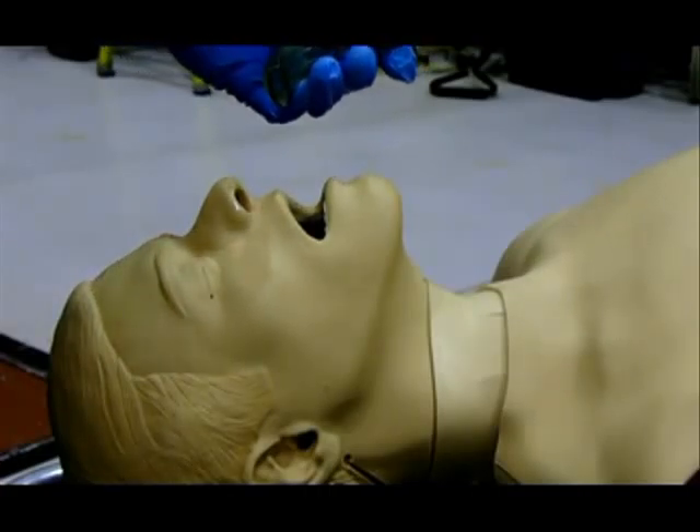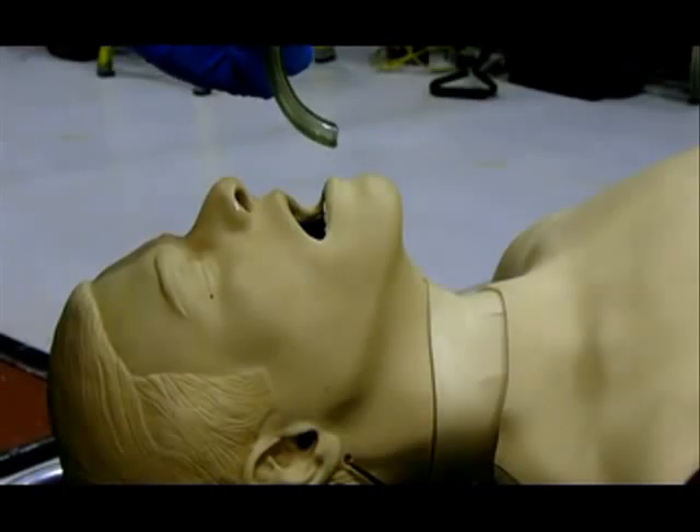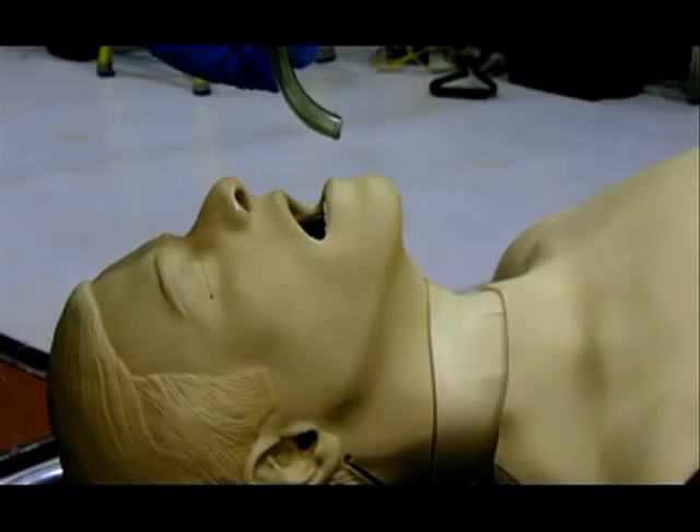Indications for the use of an OPA: an unconscious or semi-conscious patient without a gag reflex who cannot protect their airway and may require manual ventilation, and as a bite block to protect the endotracheal tube after intubation. Contraindications for the OPA are patients that have an intact gag reflex.